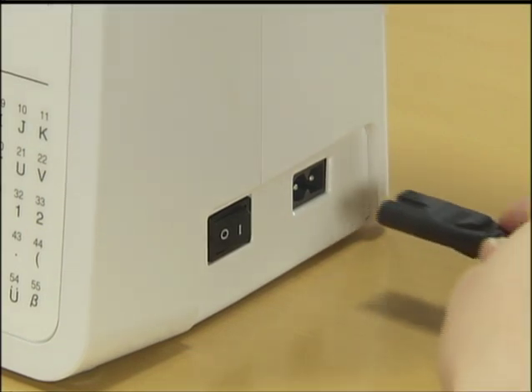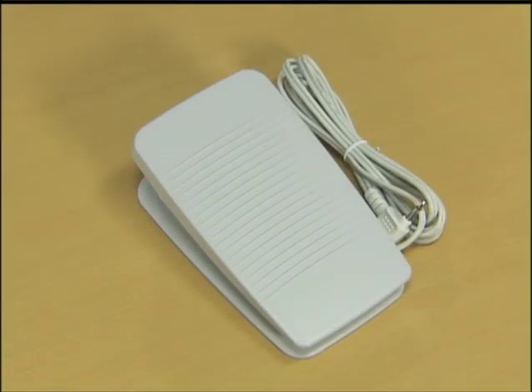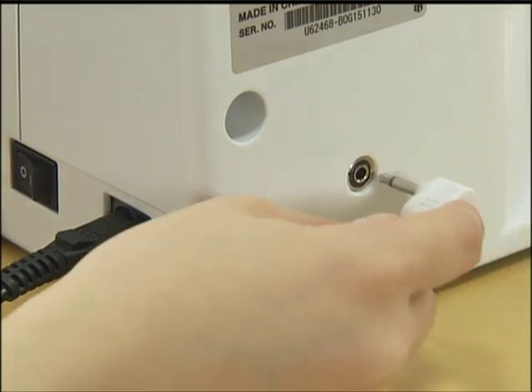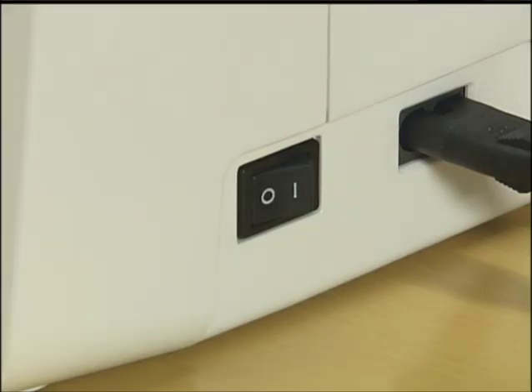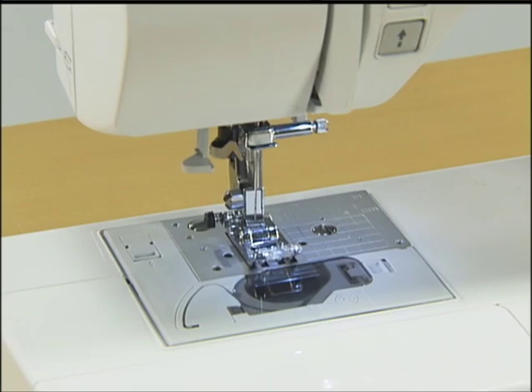Branchez le câble d'alimentation dans la prise qui se trouve sur le côté droit de la machine. Branchez l'autre extrémité du câble dans une prise de courant murale. Puis branchez la pédale du rheostat. Introduisez la prise de la pédale du rheostat dans sa prise située à l'arrière de la machine. La lampe et l'écran s'allument automatiquement lors de la mise sous tension.